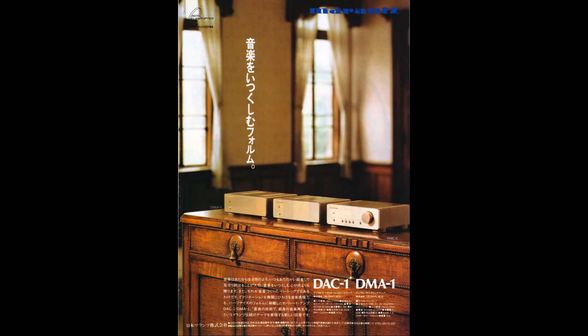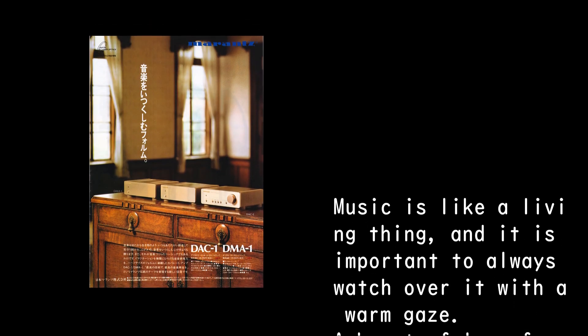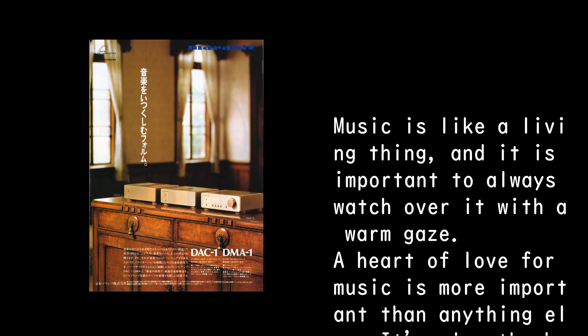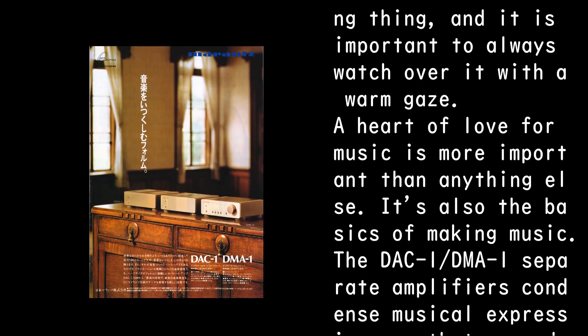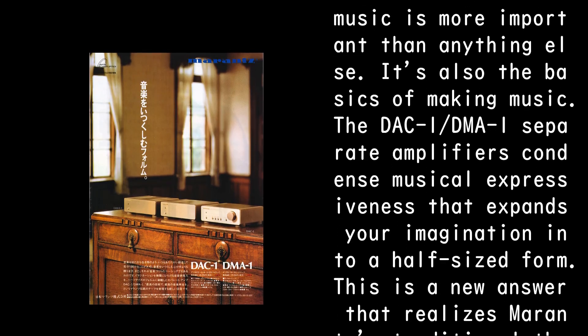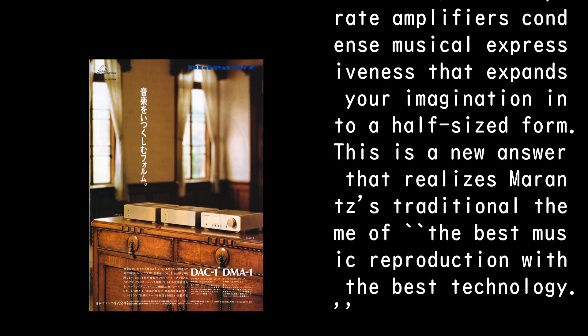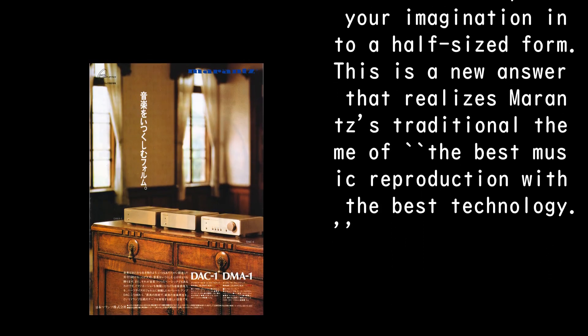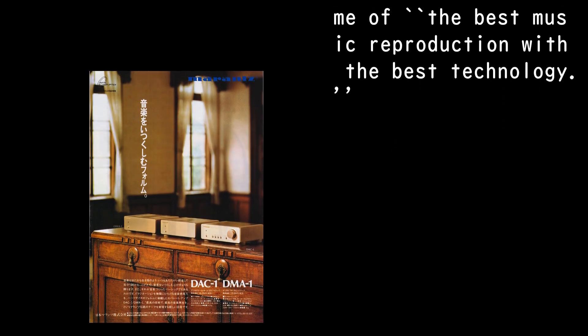A form that cherishes music. Music is like a living thing, and it is important to always watch over it with a warm gaze. A heart of love for music is more important than anything else — it's also the basis of making music. The DAC-1 and DMA-1 separate amplifiers condense musical expressiveness that expands your imagination into a half-sized form. This is Marantz's new answer realizing their traditional theme: the best music reproduction with the best technology.